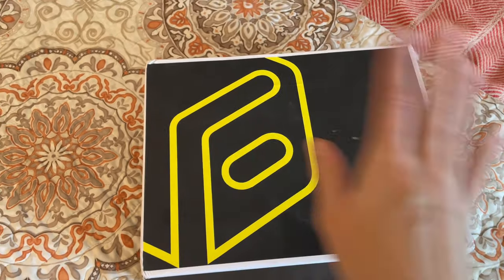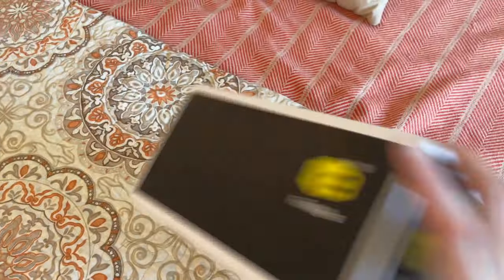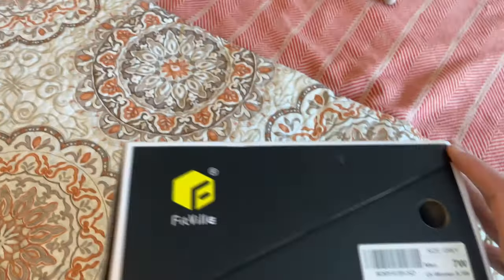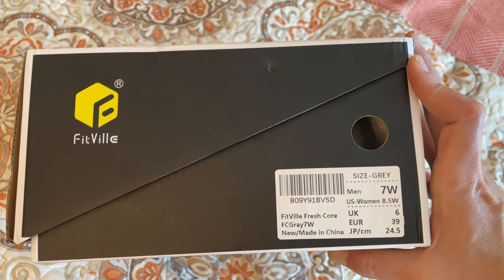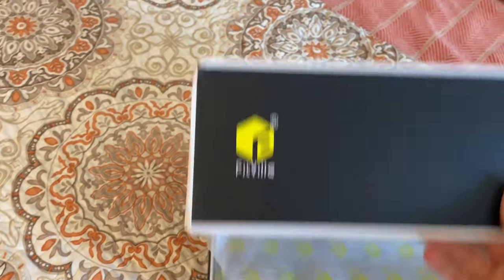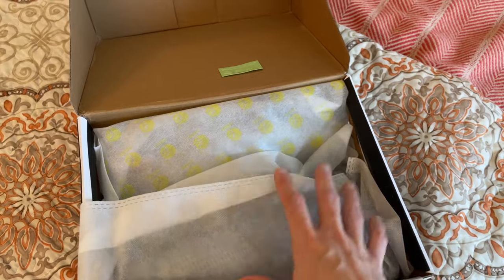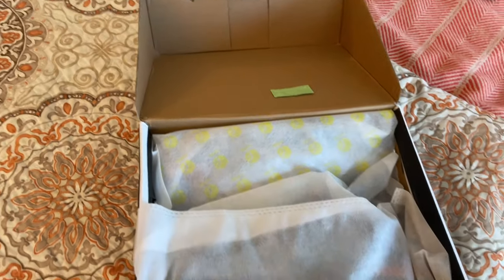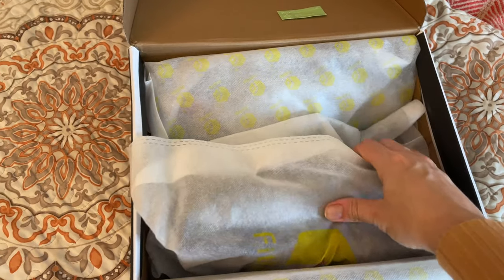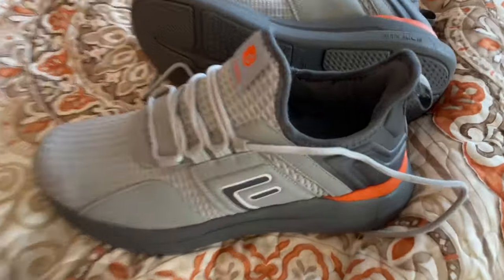Here's the box — it did come in an outer shipping bag, but the box itself is big and cool. I went with a size eight and a half, which is about right for me. Oh, they're men's sizing — that's why it's an eight and a half. Look at that — it's got like a micro pen? Oh, it feels all fancy. They're in like a bag — isn't that cool? I've never gotten shoes packaged like that, but I don't often order shoes in the mail.